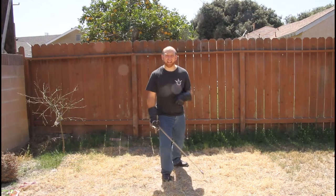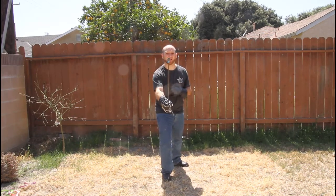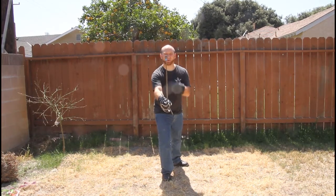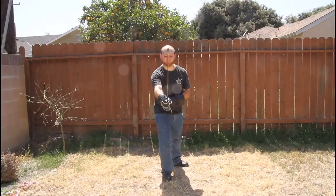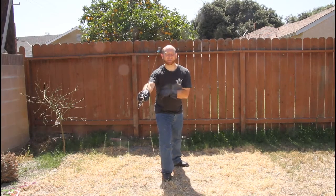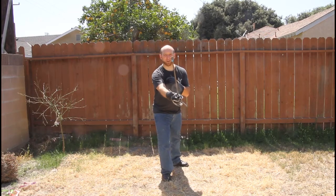With our basic stance leaning forward on the right knee, we have our primary guard — the middle guard, also known as iron gate. The sword sits in the middle and the tip points generally at our opponent's chin. If you take this guard and move it to the right, that's the middle guard on the right. If we move it to the left, that's the middle guard on the left.